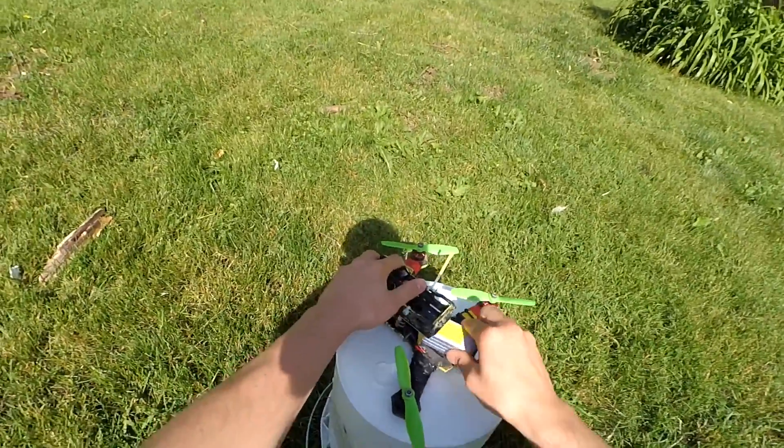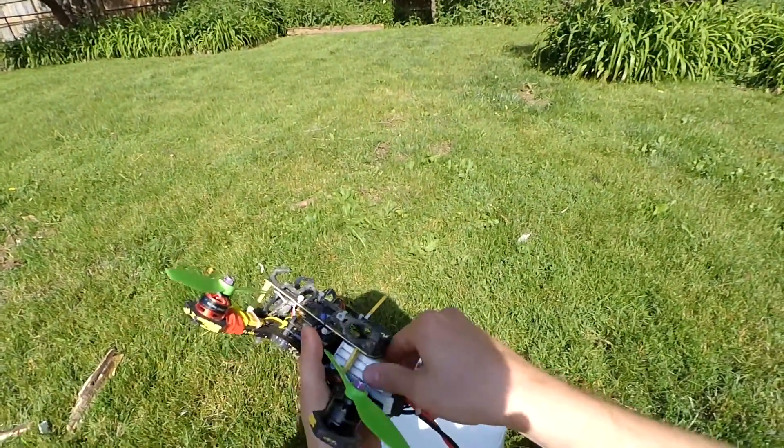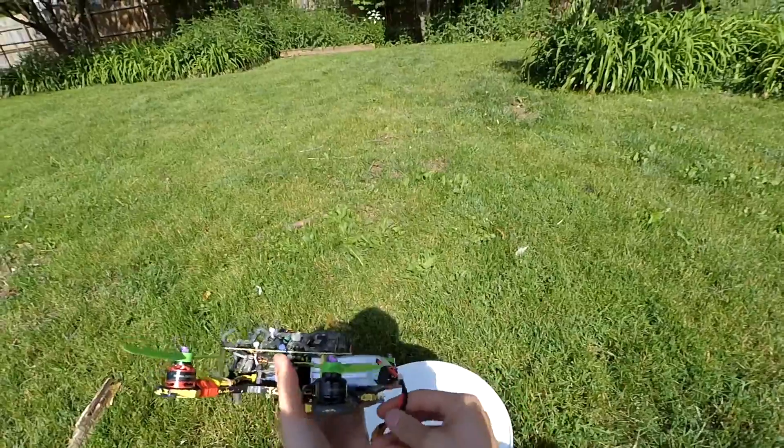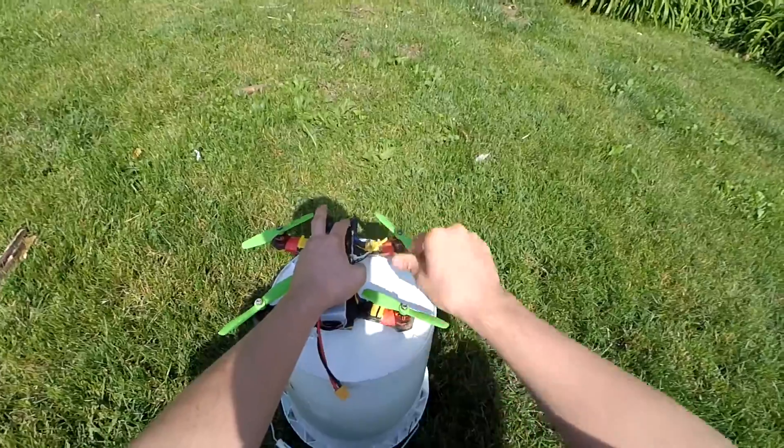Let's throw a 4S in there and see what we can get. Still using the 50-45 DAO props. Still no C-clips.